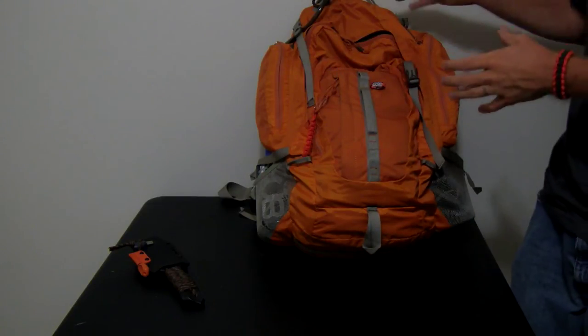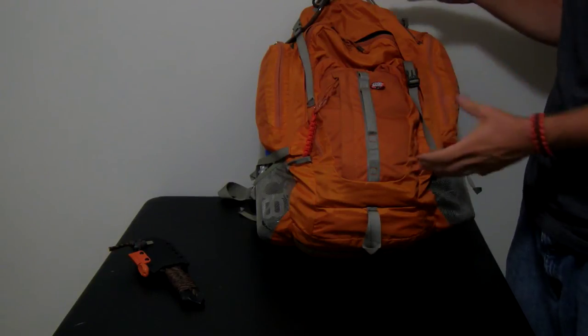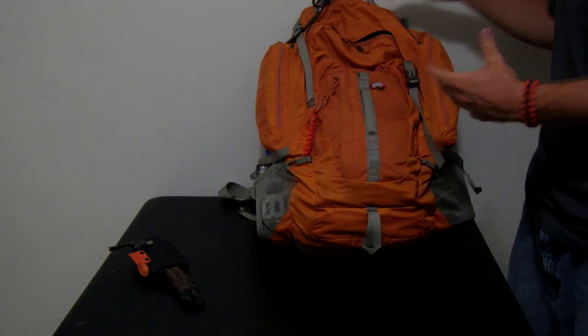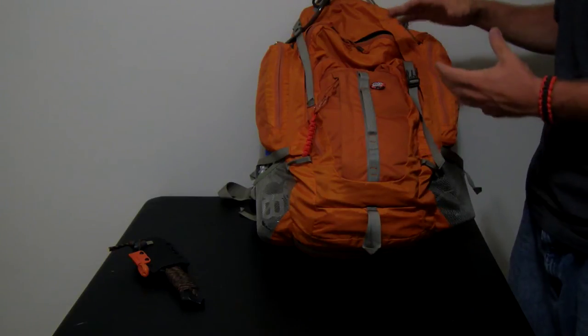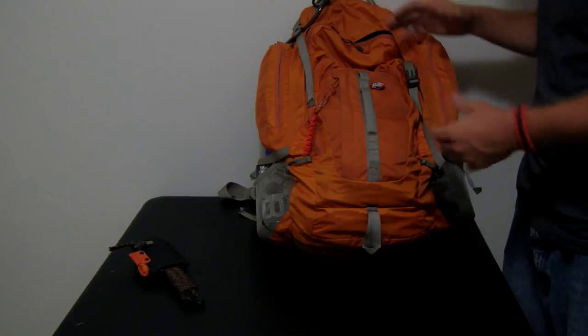I got my bag in orange because I like orange, and I bring this bag with me everywhere — that's why I got it in orange. It's not camouflage, it's orange. Deal with it.